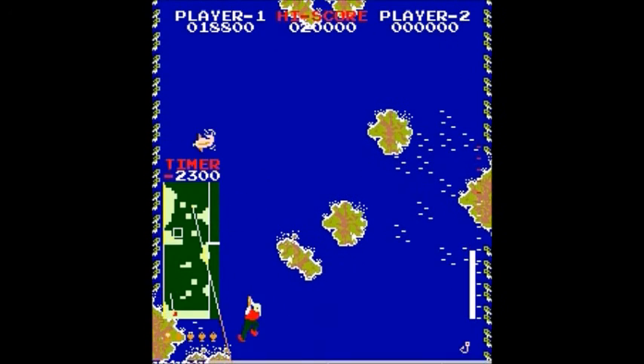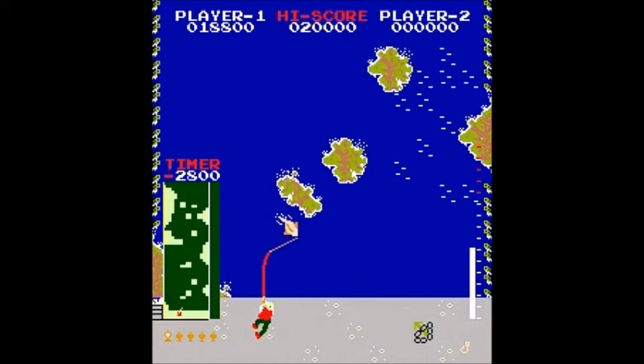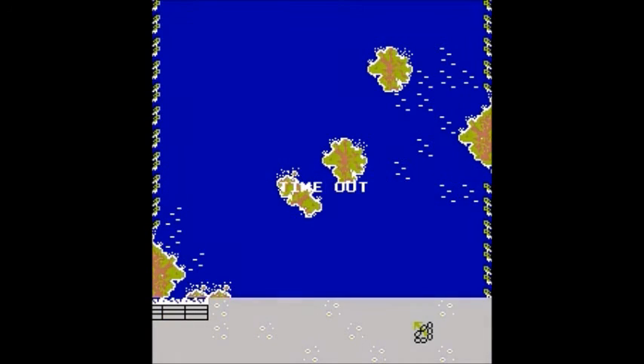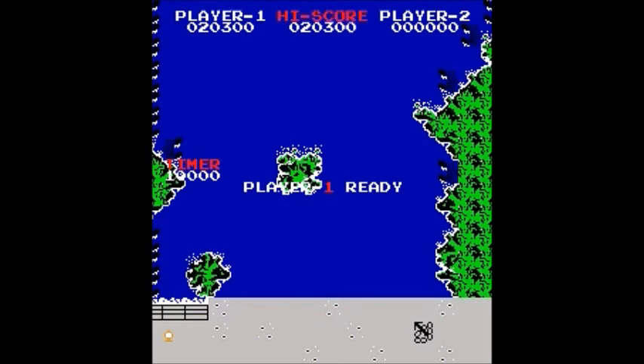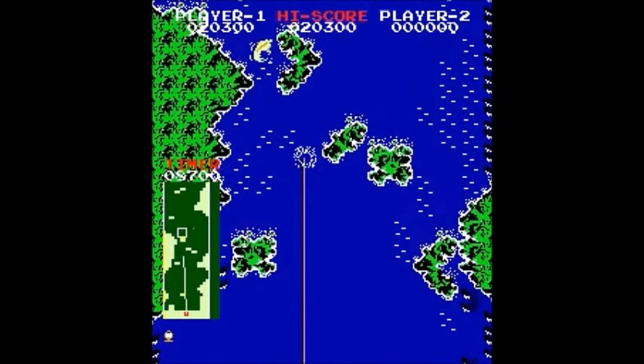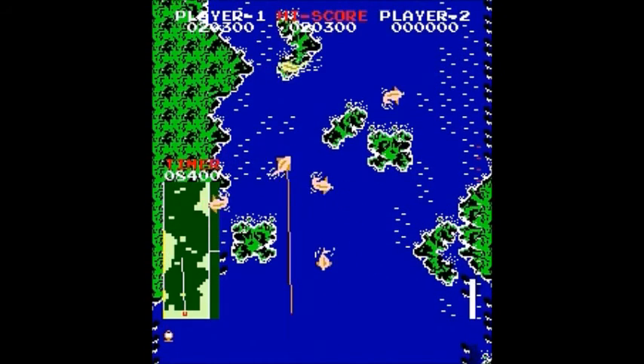That's kind of weird — now the timer is counting up. This game's kind of weird and kind of messed up. The next spot is tougher, and it says timeout. I'm afraid I don't get it. At any rate, we're on the third lake or river or whatever.